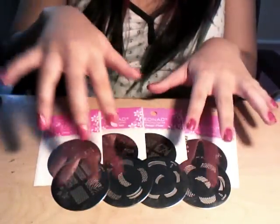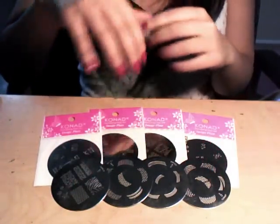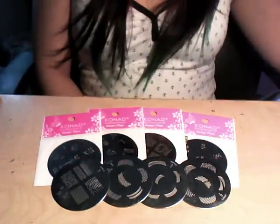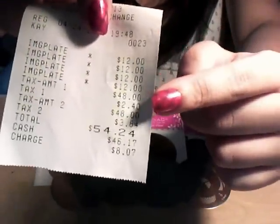This is my current collection of image plates from Konad. I went to the mall two days ago and bought these four right here — that's why they're still in the packaging. I spent a whopping $54 — actually $24 — because each image plate costs $12 each.